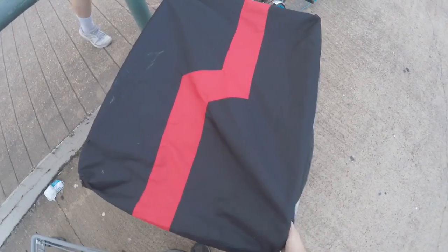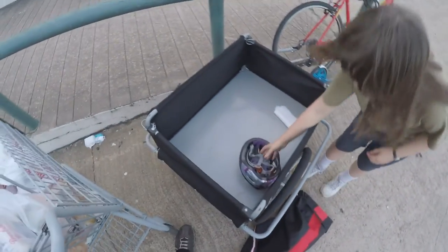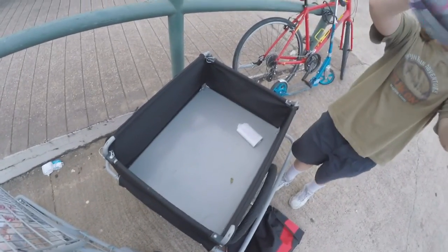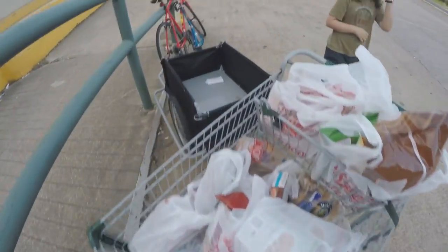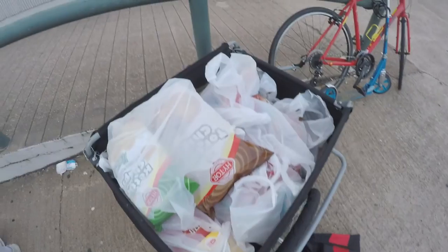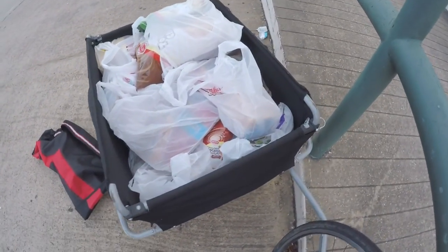All right, we've been to the store and we've got our stuff. We're going to go put it in the trailer. Okay, now let's start loading and see what we can do — all this into there. Check it out, it all fits! Probably very heavy, but we'll see.